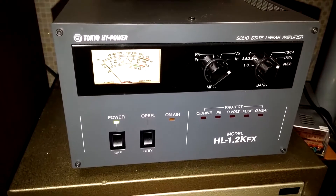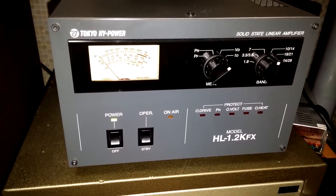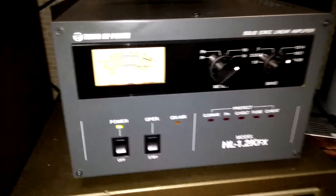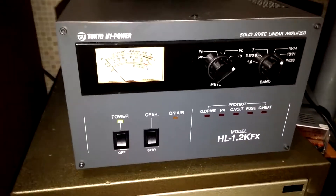Anyway, that's a look at the amp. You'll notice my max power out is a little low on SSB, and that's something I think has to do with the ICOM, not with the Tokyo High Power.